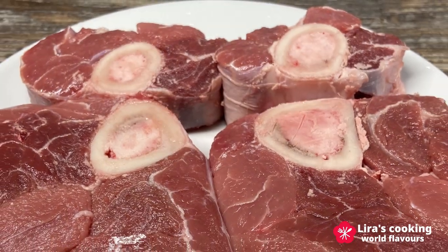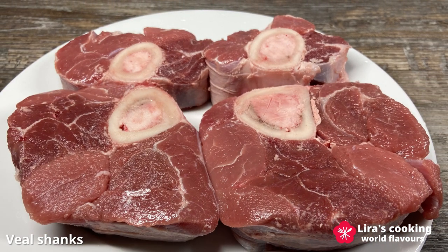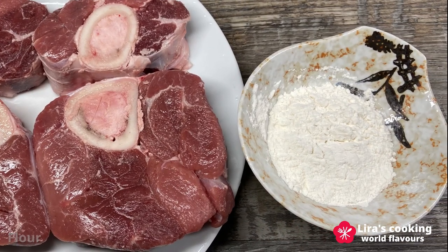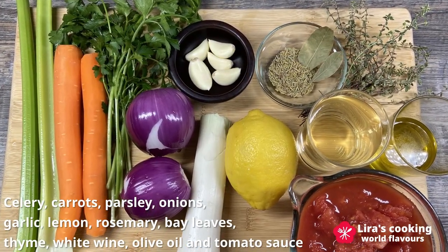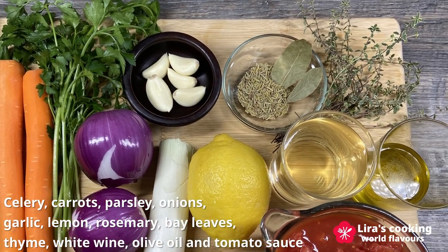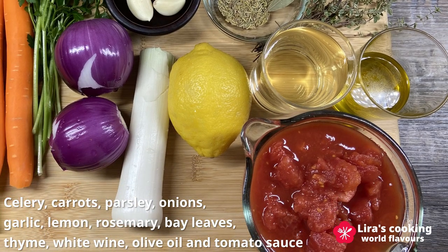Now let's dive into the cooking process. The ingredients we need today are veal shanks — you can also use beef or pork. We also need some flour, celery, carrots, parsley, onions, garlic, lemon, rosemary, bay leaves, thyme, white wine, olive oil, and tomato sauce.